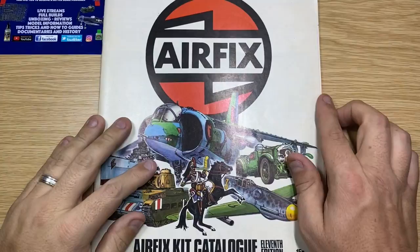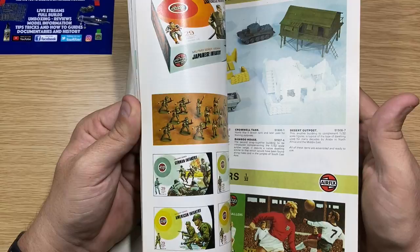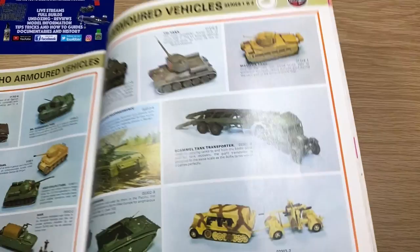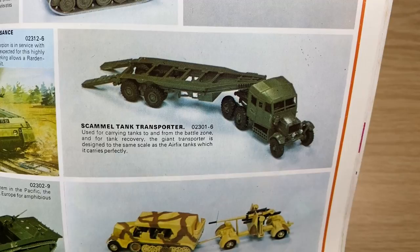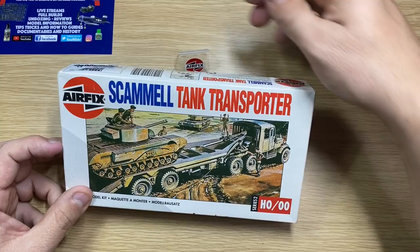I've pulled out the 11th edition of the Airfix catalog, which I'll be filming in the next couple of weeks to put on the channel. I'm going to see if we can find it in there — there it is in that catalog. It's not in the original 1962 edition; the only place I've seen it so far is in the fifth edition, so when I get the fifth edition in stock I'll film that and put it on the channel.